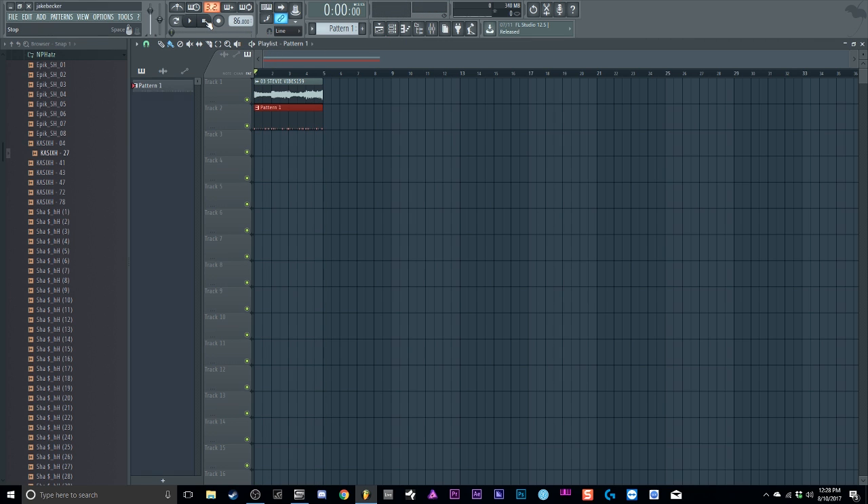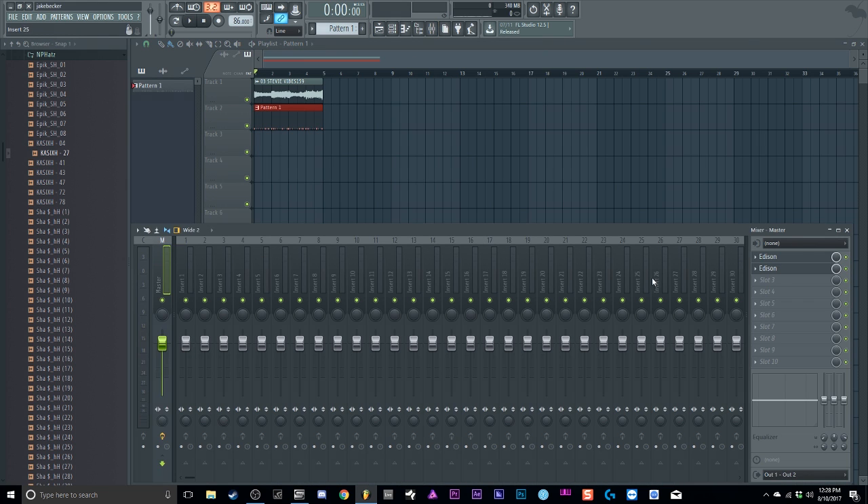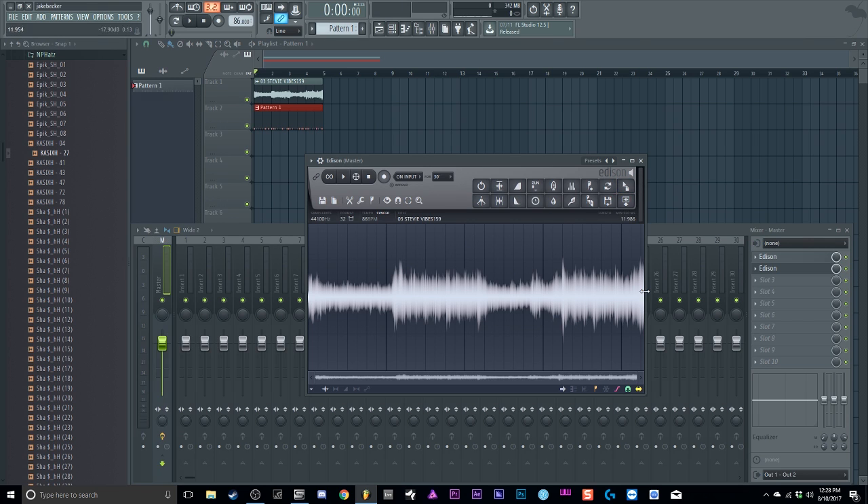There you go — a simple way to sample. Easy, fast, really snappy. You can go more in depth: go back into Edison, grab different parts of the song, grab more parts, put more chops in, switch it up, reverse it, process it — all that good stuff. But that's just a quick way of how I get my samples and how I loop them so I can start building the beat the way I want to.